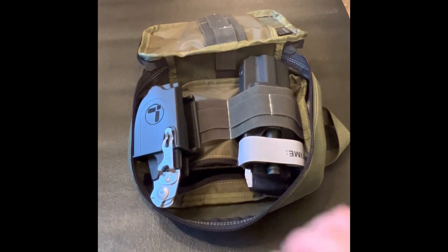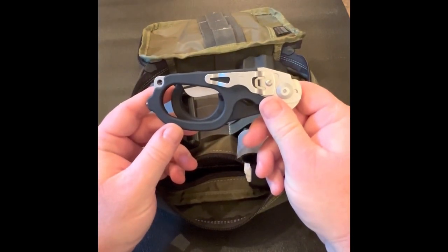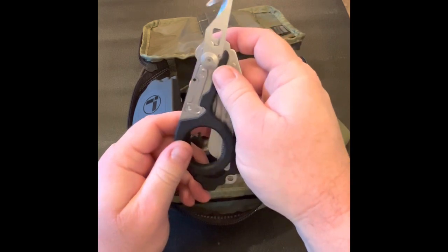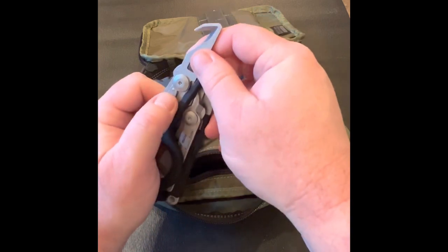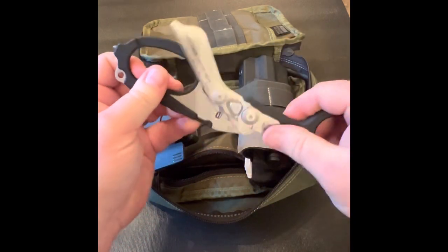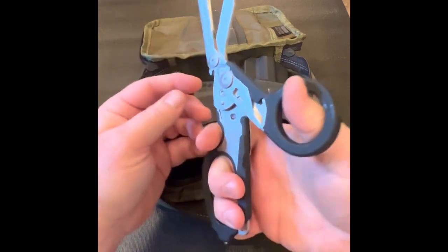Moving over to the right side of the pouch, I have a pair of Leatherman Raptor Rescue Shears. This is an awesome set of shears that, as with all Leatherman products, has several other handy tools. In the folded position, you have access to the strap cutter which locks into position for safety. The strap cutter also has an oxygen tank wrench at the base. There is also a glass breaker embedded in the larger finger loop. Opening the shears is quick and easy, which gives you access to the shears as well as a five centimeter ruler.